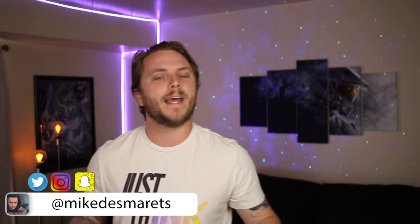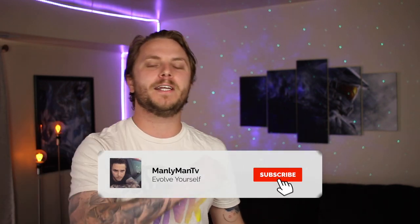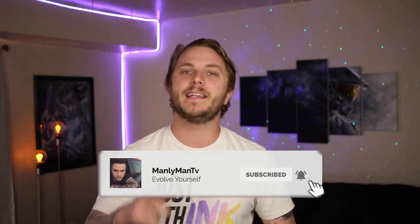I'm assuming that since you clicked on this video you want to get a sleeve tattoo — but what is the reason why you want to get one? Leave a comment below. My name's Mike and this is Manly Man TV, where I help educate you in the realm of tattoos. If that's the kind of stuff you're looking for, consider subscribing and hit the bell notification so you don't miss a thing.